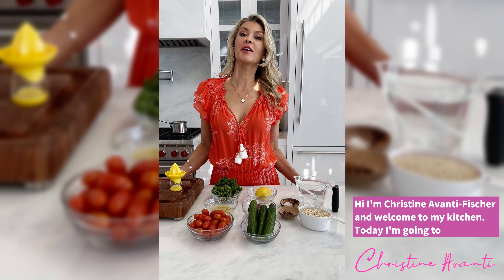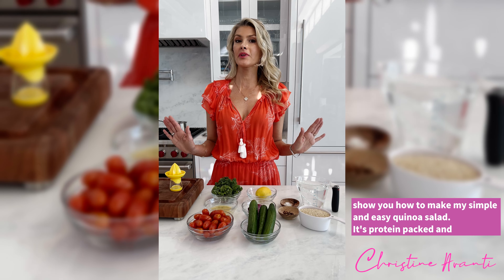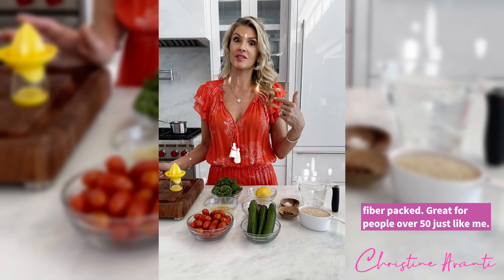Hi, I'm Christine Avanti Fisher and welcome to my kitchen. Today I'm going to show you how to make my simple and easy quinoa salad. It's protein packed and fiber packed — great for people over 50, just like me.